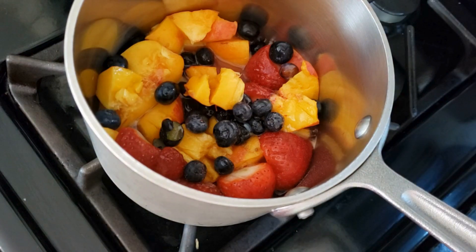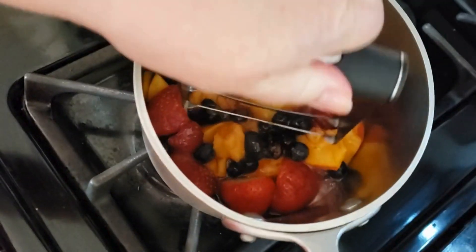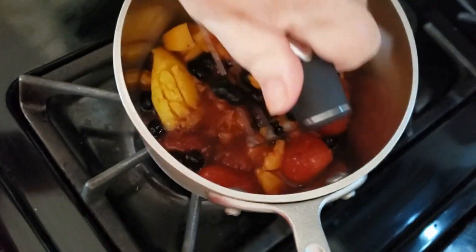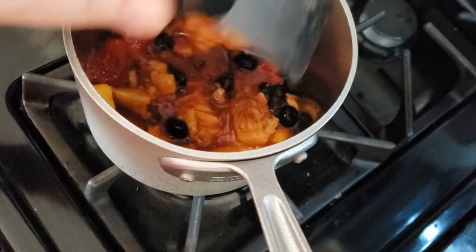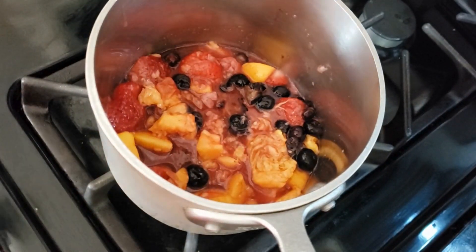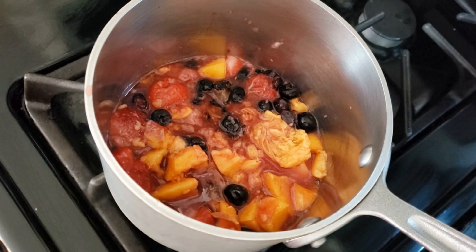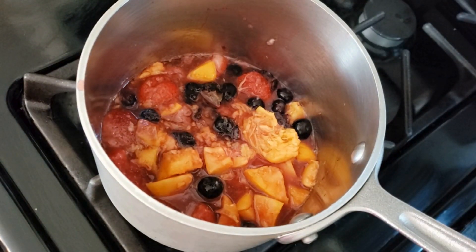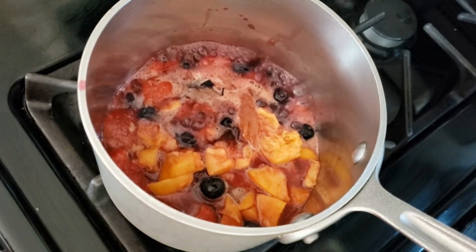This has literally been simmering five minutes, so I'm going to come in here and give it another nice little crush. You can see it's starting to cook down. We're going to let it cook for another five minutes, then come in, crush and stir it, and then set it off to cool. Don't worry that it looks watery — as it cools, it will all solidify once those sugars come together.